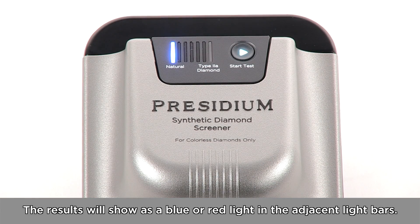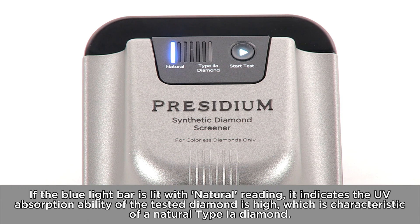The results will show as a blue or red light in the adjacent light bars. If the blue light bar is lit with a natural reading, it indicates the UV absorption ability of the tested diamond is high, which is characteristic of a natural type 1A diamond.